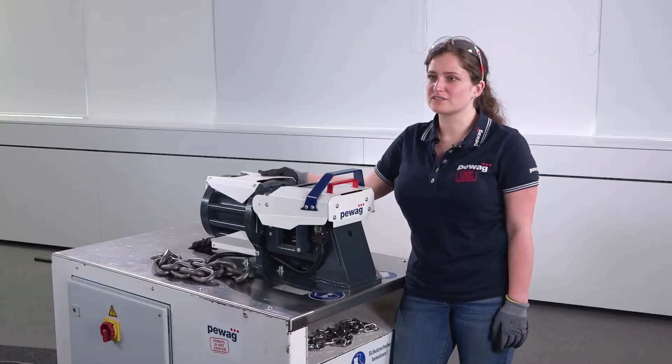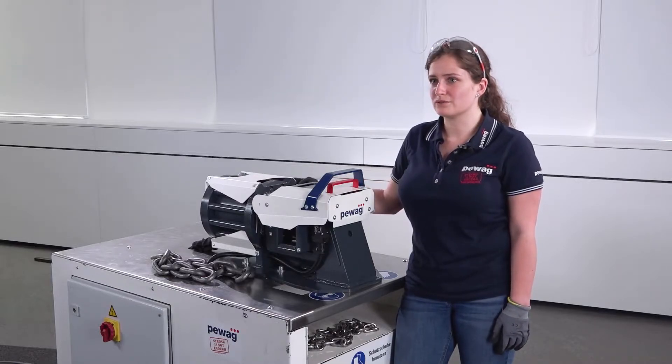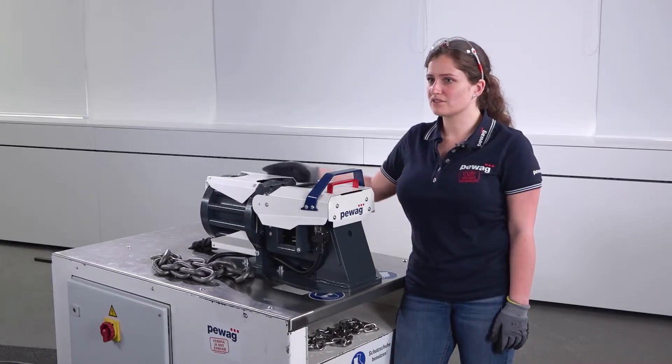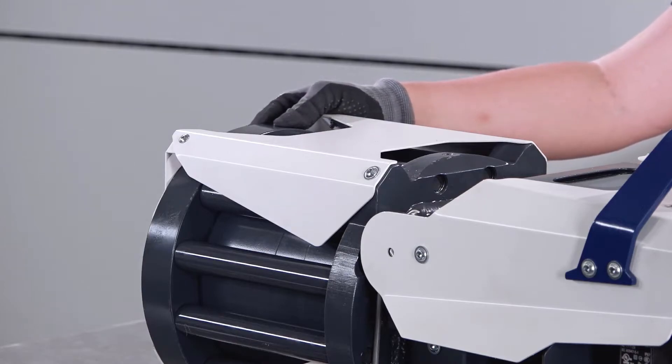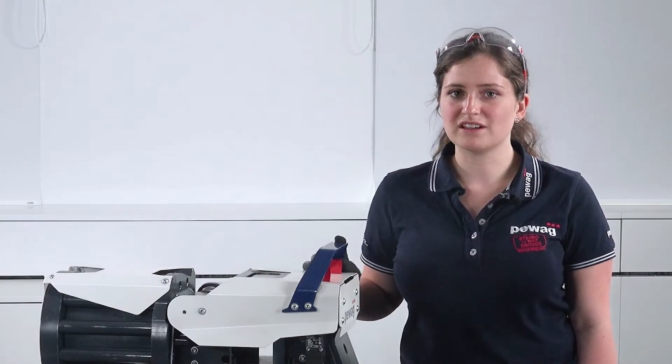The cutting process is fast and the use is simple. This is realized by 30-ton cutting force, created by a unique hydraulic cylinder. The specially developed knives can achieve a lifetime of up to 20,000 cuts. The chain cutter comes in a mobile and a stationary version. A wire cutting knife will also be coming soon and will extend the application range of the PKS 300.